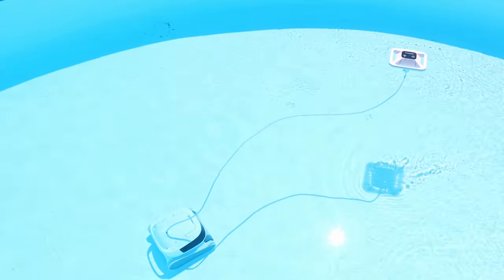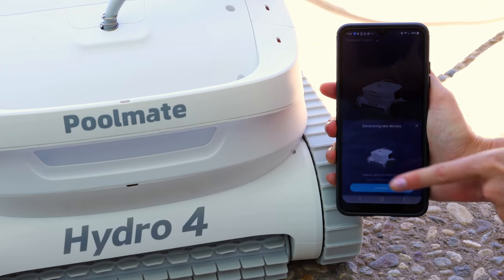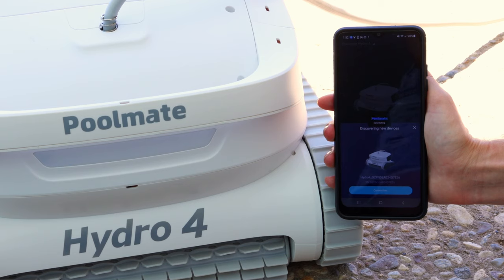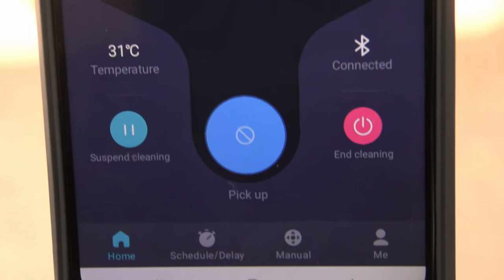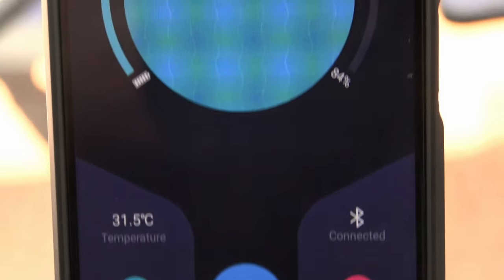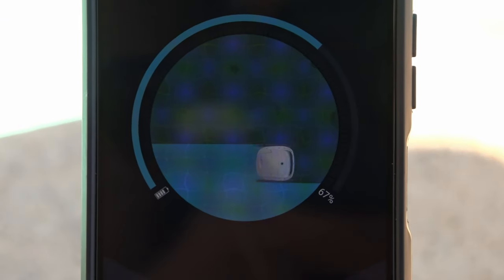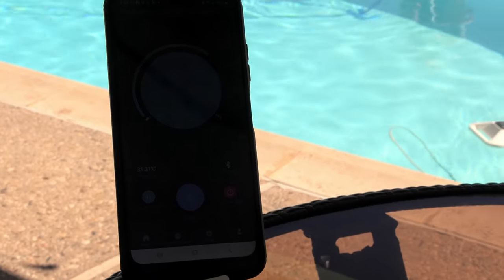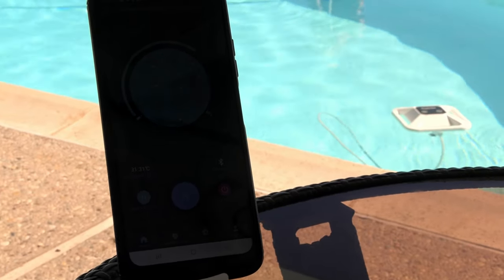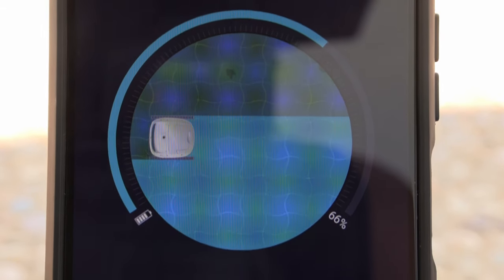The battery-powered mode also includes Bluetooth and Wi-Fi for remote access. No matter where you are, you can use the dedicated app to remotely command your Hydro 4 at any time — you could be visiting someone else's house and remotely start cleaning your pool before guests arrive. You can also check the app to see how much battery is left and how much of the pool has been cleaned.